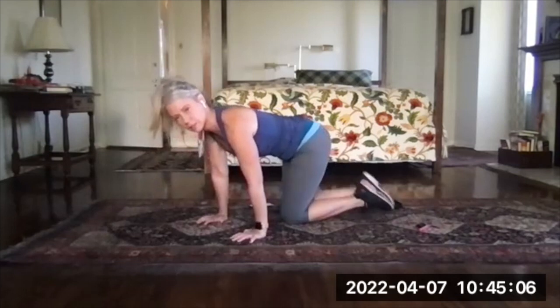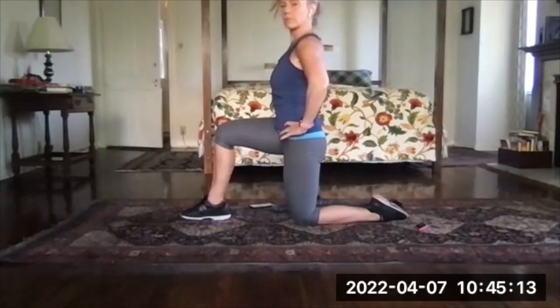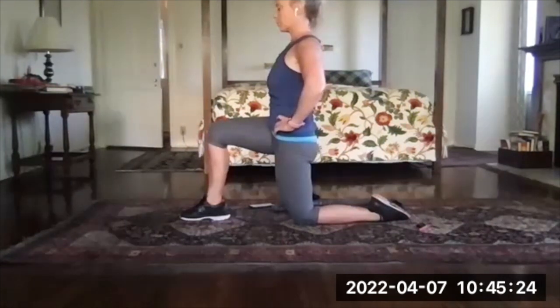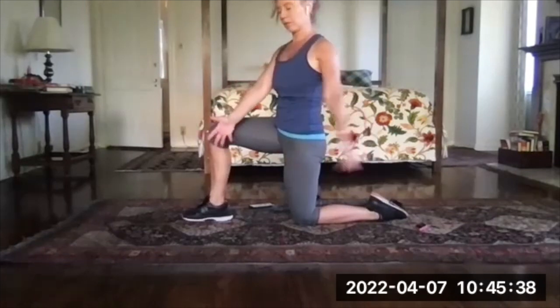Bring that leg in and now go to a half kneeling position — you're on one knee, the other leg is forward. Tuck your tail between your legs, just tip the pelvis, tuck the tail, and feel a good stretch through the front of the supporting leg. Hold here.